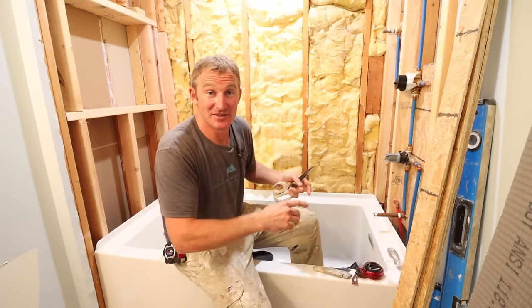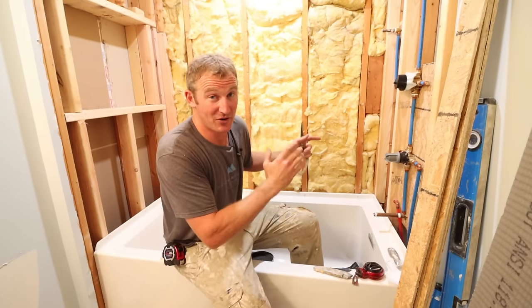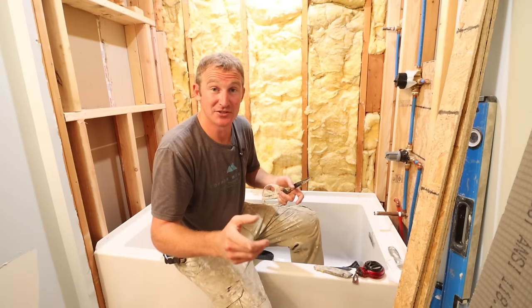Please stick around because the last tip is something I see a problem with all the time, and I don't want to see you having that issue in your shower.